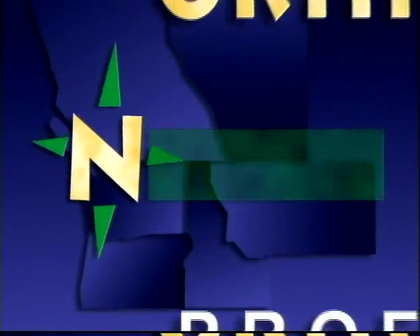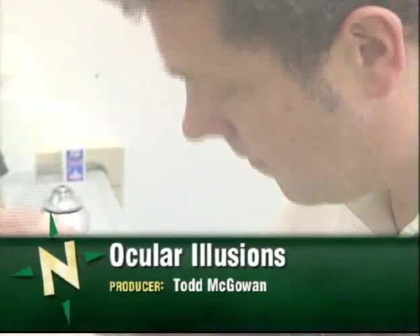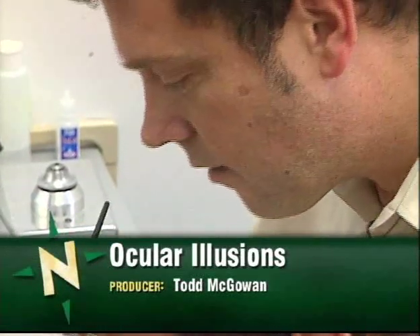Welcome to Northwest Profiles — a look at people, places, and events of interest in the inland Northwest. I'm Kim Erickson. I'm an ocularist, which is an artificial eye maker.